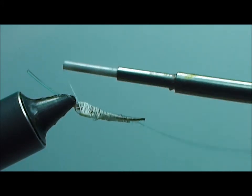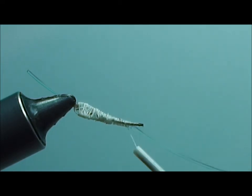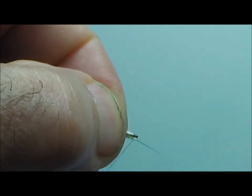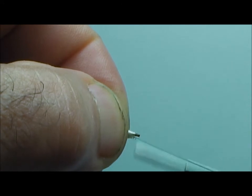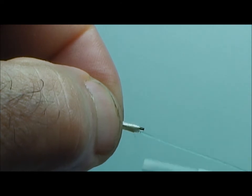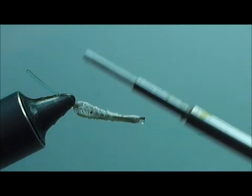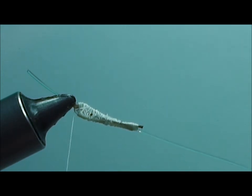That's basically what we need — your thread is going to hold your color. We're going to go back down to the knee and build up our thread to make this joint look like it does on a hopper. Once we get that a little thicker, we want to smooth our thread wraps going back up and then whip finish.